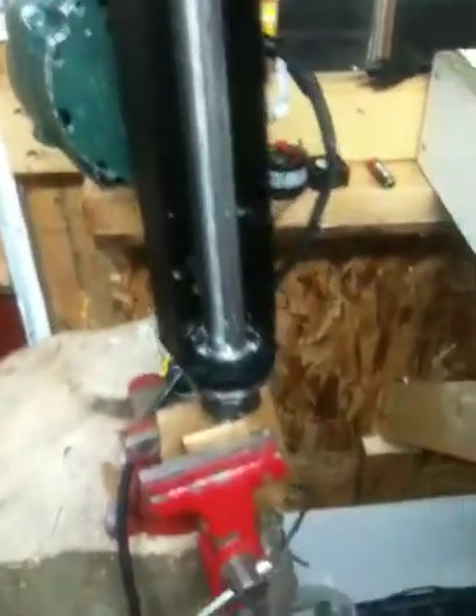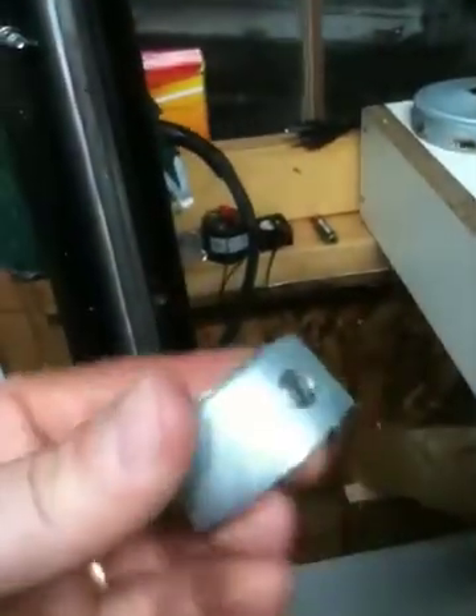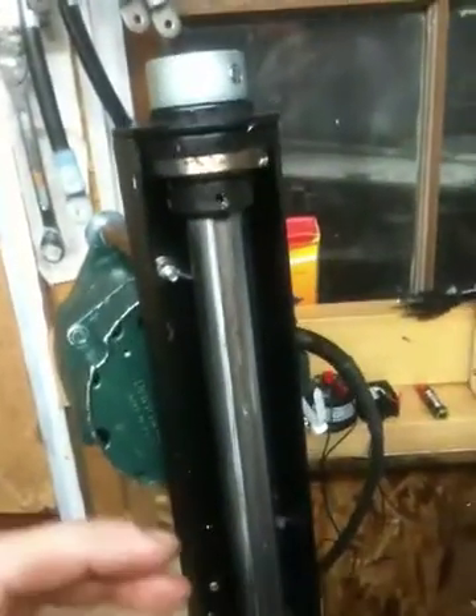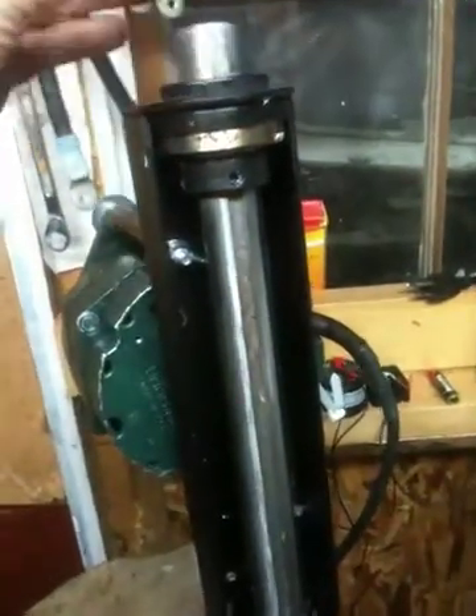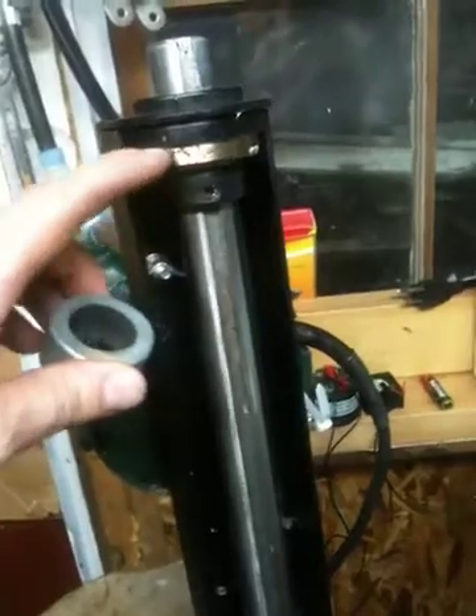I got this three-foot section and I used my existing collars for the top, so it would go on top like this to keep it from riding up and down, to keep the unit from going up and down. And right here is a bearing.